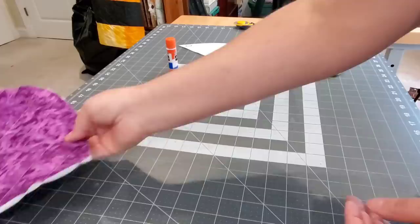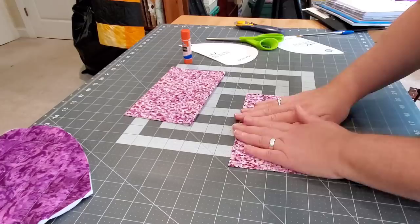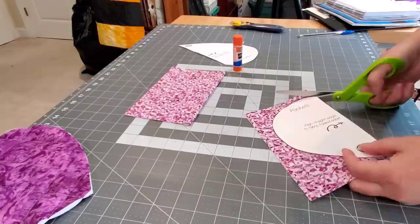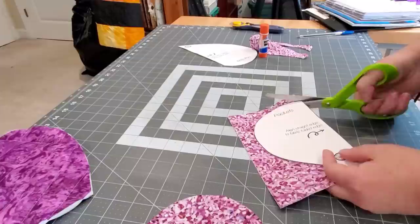The next thing we're going to do is bring in the pocket fabrics and fold those in half. I like to glue baste mine and dry that glue with my iron. Then we're going to line up the pocket template's straight edge on the folded edge of the fabric and cut these two pieces of fabric right to the raw edge of that template.